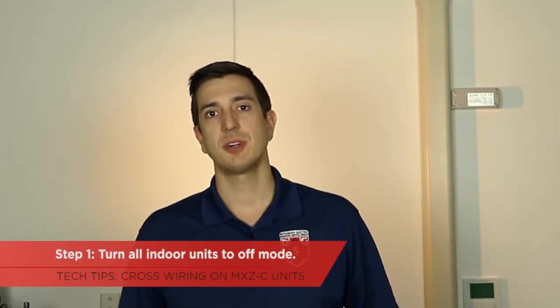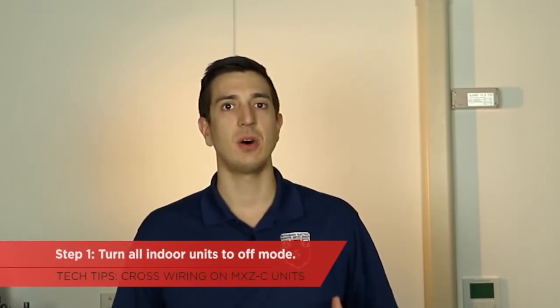When the zones are crossed, indoor unit A comes on and sends a signal to the outdoor unit. But since that's hooked up to the wrong zone, it sends refrigerant to a different air handler. When we start working with cross wiring, I like to start my efforts at the indoor units. The first step I'll do is turn all indoor units to the off mode.